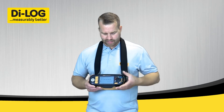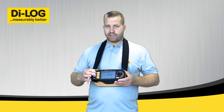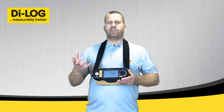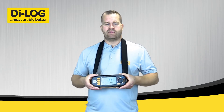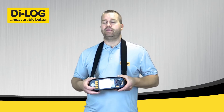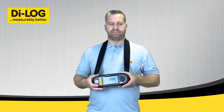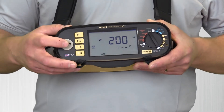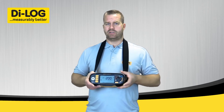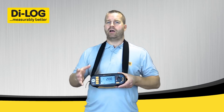Looking at the tests themselves, starting with continuity. It's got some unique features — it has automatic start, so once the tester sees a resistive value when performing a continuity test, it will start automatically, giving you total hands-free operation without the need to press the test button. The tester can also perform manually by pressing the test button, and you've got the option to use a remote test probe which plugs into the top of the instrument. This applies to insulation as well as all the live tests.